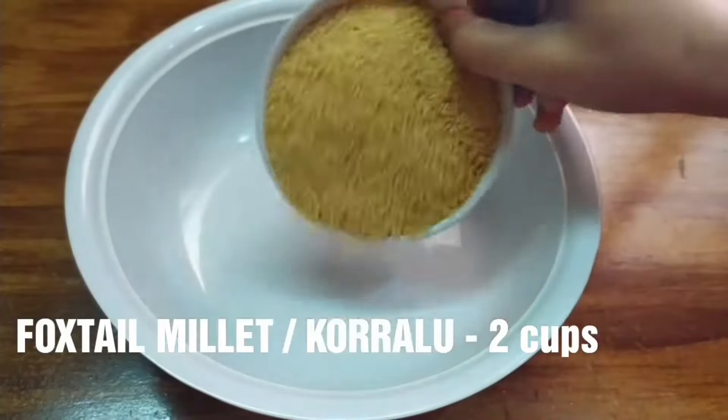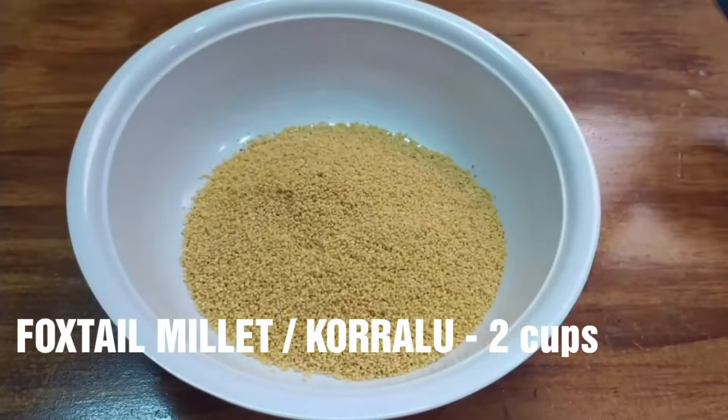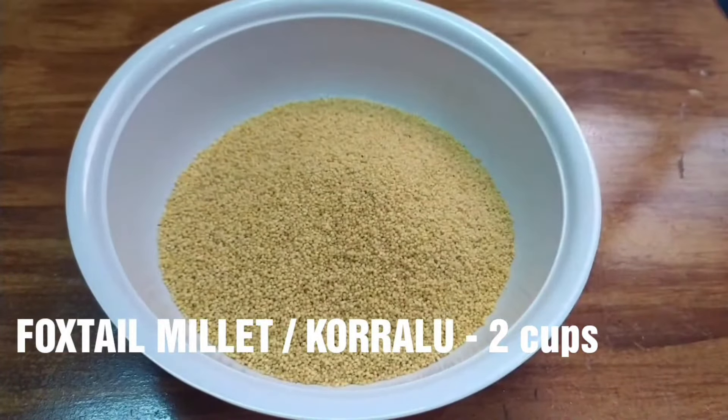First, put 2 cups of correl in the bowl. When you put the correl in the water, you can wash it 3 to 4 times.